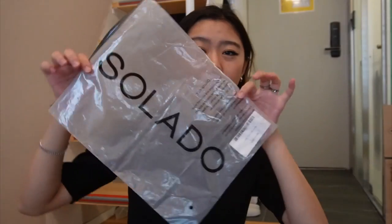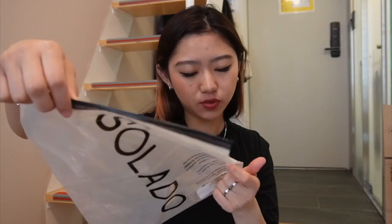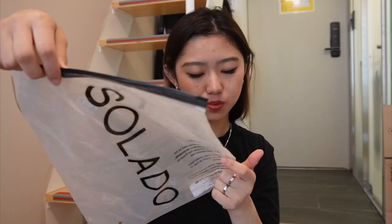I also want to mention that the items came in a bag. It says poly bags used for packaging can be reused — please do not dispose immediately. So you could reuse this, which is nice.